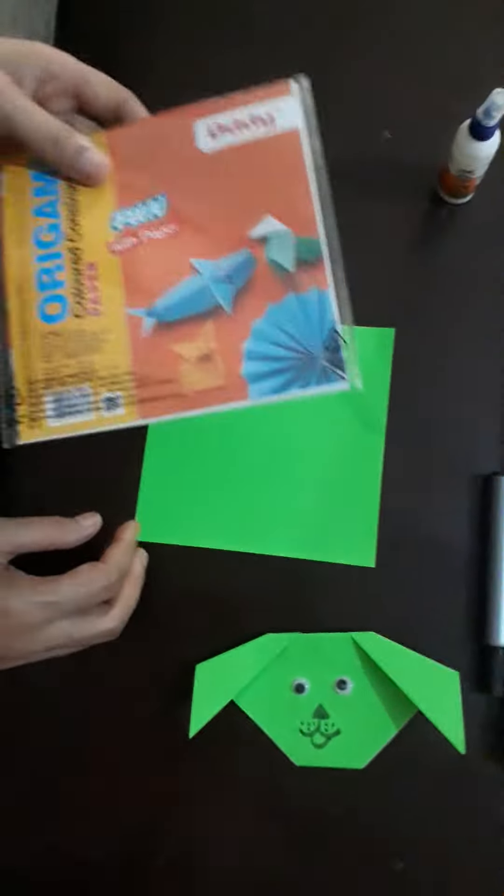Good morning everyone. My name is Kavita Dhakur from M.M. Public School. Today I will make a paper dog with an origami sheet. So let's start.